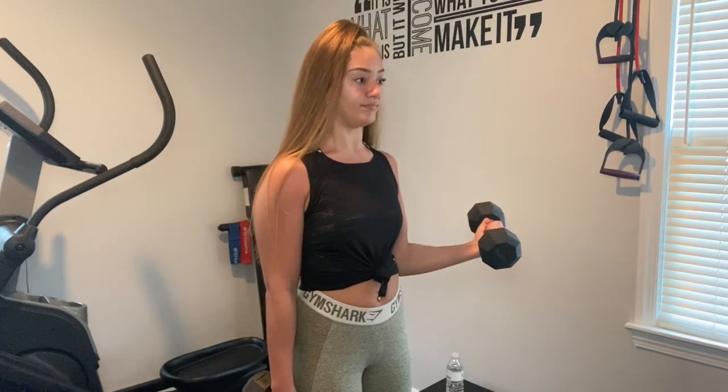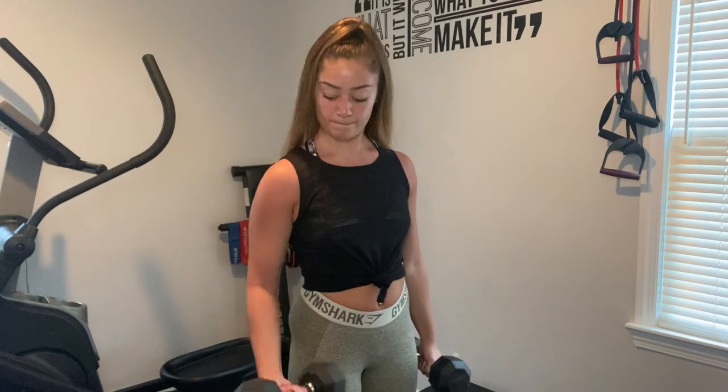Lastly, I'm finishing off with eccentric bicep curls — you lower it down slowly. I mentioned these in my previous video and said it was one of my favorites. It's a nice finisher to really burn out those muscles. I grabbed a slightly heavier weight to really tire myself out. When lowering, make sure it's nice and controlled and you're flexing those muscles — it's gonna burn, but it's a good burn. Three sets of ten, ten each arm, twenty total.